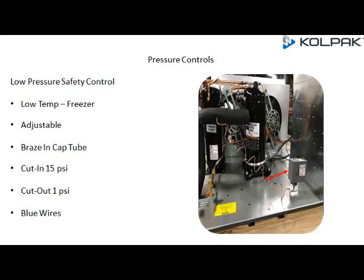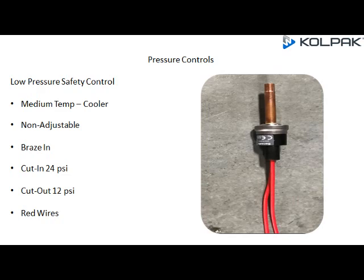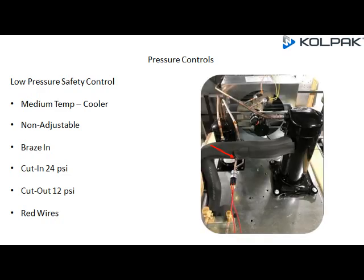The low pressure safety control location for the low temp freezer is mounted behind the electrical box on the condensing unit base. For the medium temp cooler, the low pressure safety control is not adjustable, braze-in, with a cut-in at 24 PSI, cut-out at 12 PSI, and red wires.